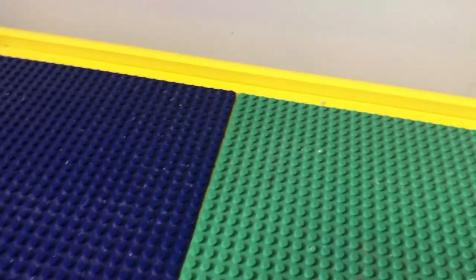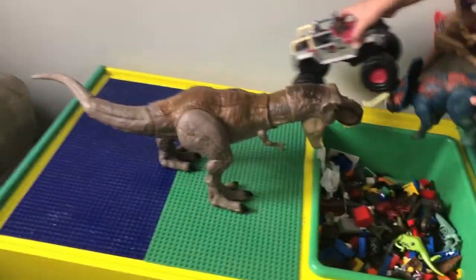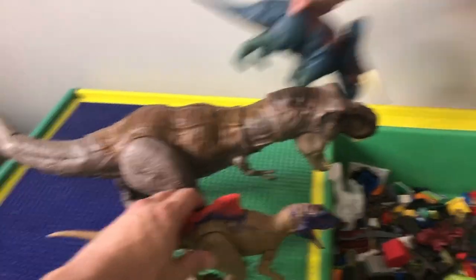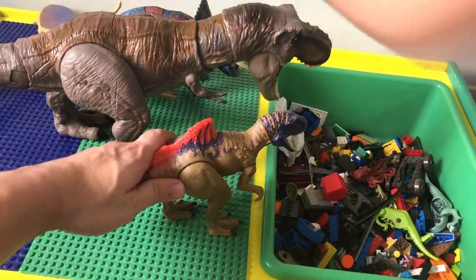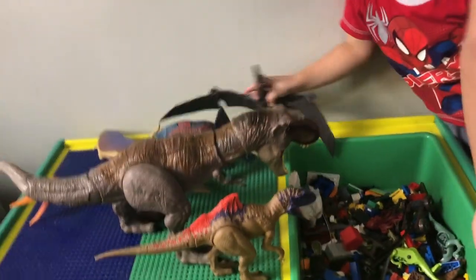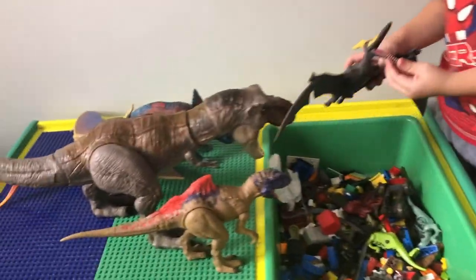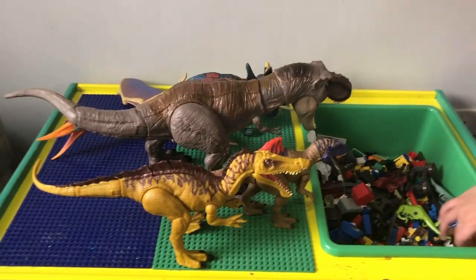Let's look at that T-Rex. Look at that — it's a huge one. Try to compare it with the other dinosaurs we just opened up. Here's the Concavenator — so small by comparison. And the Nasutoceratops, the Pteranodon, and the Quetzalcoatlus. The Quetzalcoatlus is a little big too but it doesn't match up with the T-Rex. That's a huge dinosaur.